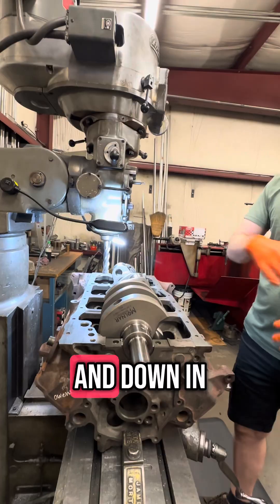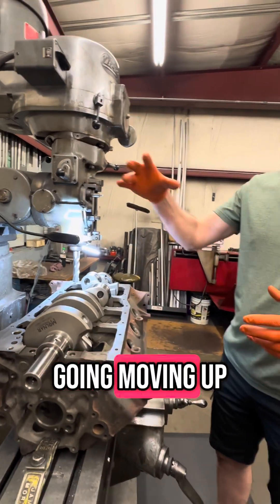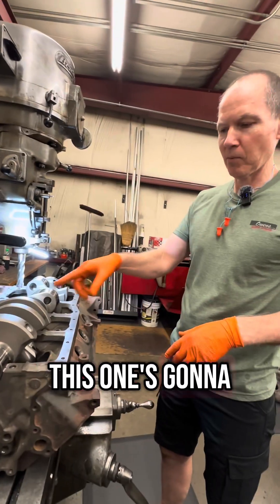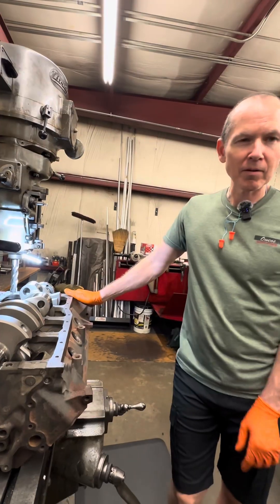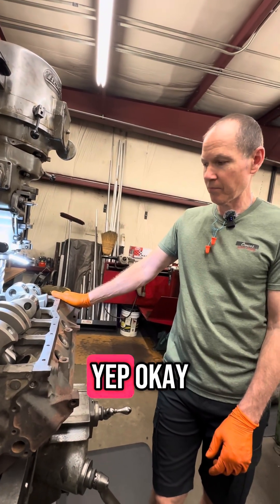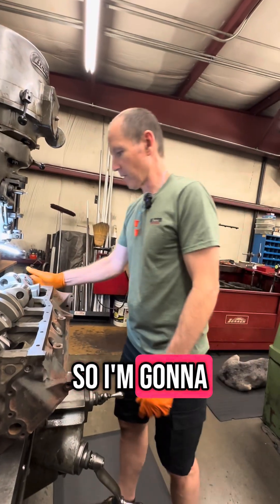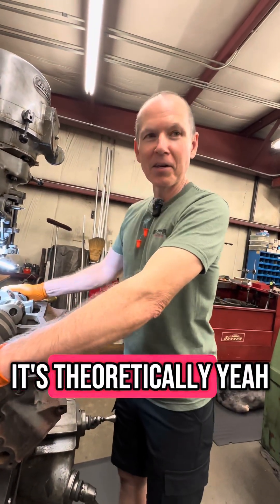It makes the piston go up and down in the cylinder more. Instead of moving up and down three inches, this one's going to move up and down three and a quarter inches. So that makes it bigger displacement — that gets more air in it, right? Yep. Which equates to more horsepower? Theoretically, yeah, it should.